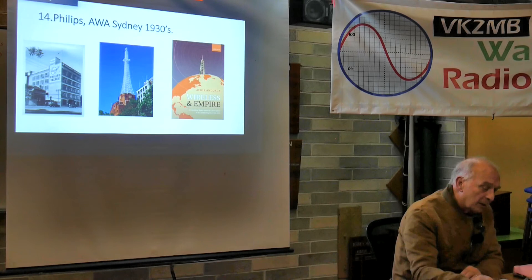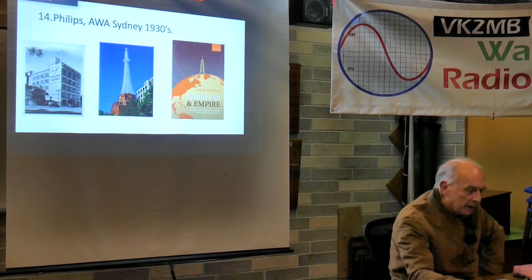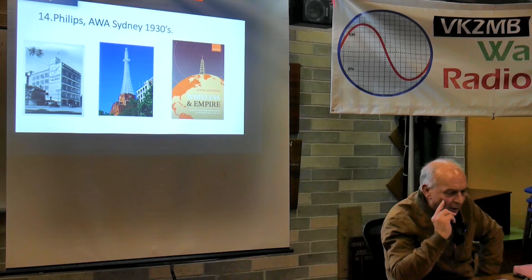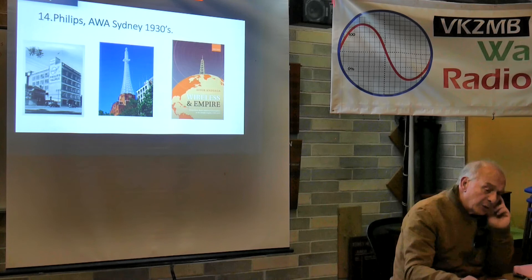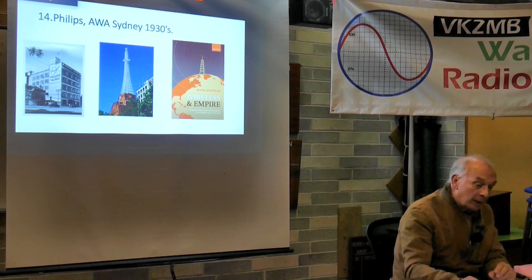AWA was making valves in Sydney, and the well-known AWA radio tower in York Street was their head office. A Spanish chap called Aitken Anjuaga put a book together called Wireless and Empire, talking about the wireless experience in the British Empire - England, South Africa, Australia, New Zealand and Canada. He went into quite a lot of trouble researching this history. It's worth having a look at if you're interested in the history of these things. He gives a quite comprehensive account of the work of the Radio Research Board and my grandfather's role in it.